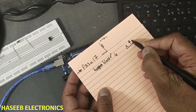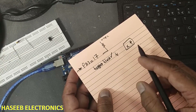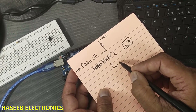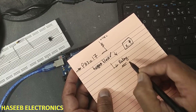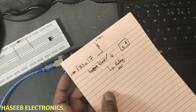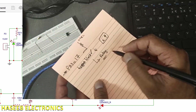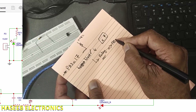When pin number 17 is high, it will cause the relay to operate — our microcontroller will do this function. The relay is connected to pin number 16, which is PB2. So the relay is connected to PB2, that is pin number 16 of the IC.